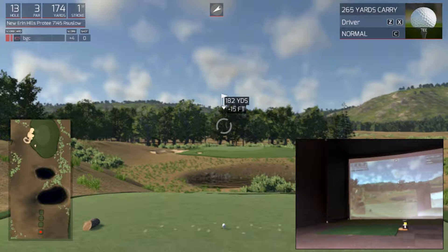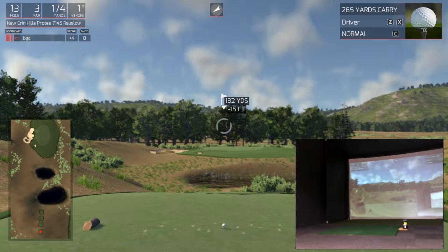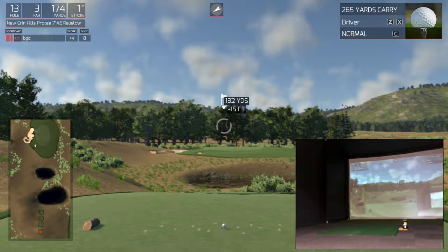Hi, welcome back. Down at Bourne Golf Center with the SkyTrak and the Golf Club Simulator set up. Erin Hills hosts the 2017 US Open — we've given you a hole by hole guide showing you each hole and how to play it, and some of the pitfalls that might lay ahead for the professionals in the tournament.